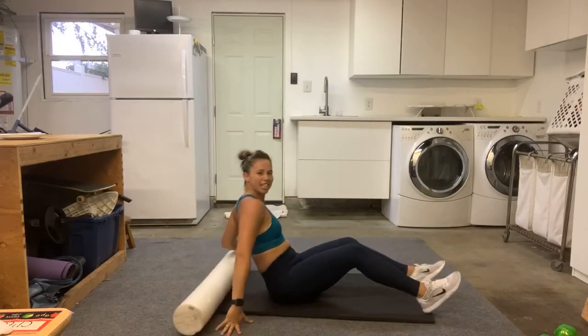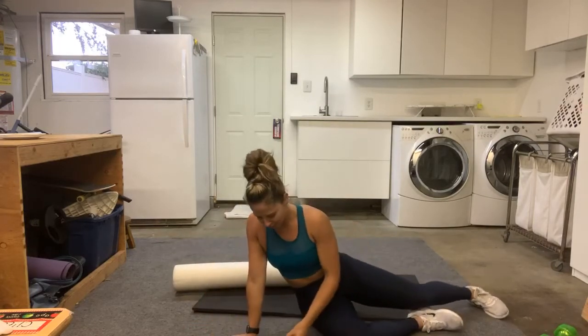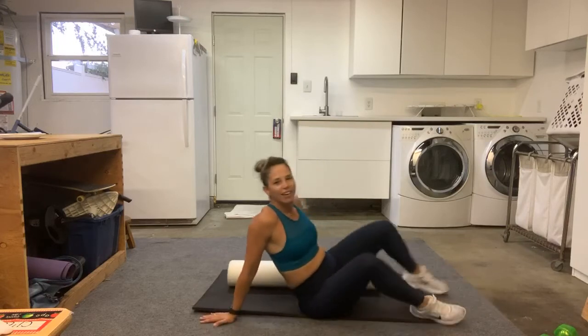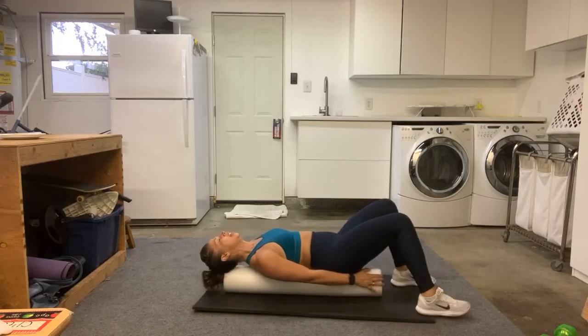Now let's take this foam roller and put it nice and straight. We're going to jump on here and just put your butt down so that your head is not hanging off of the foam roller.